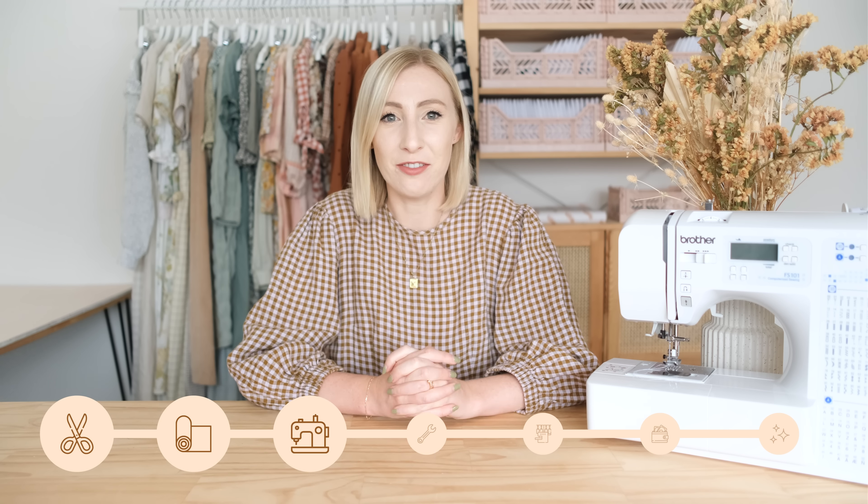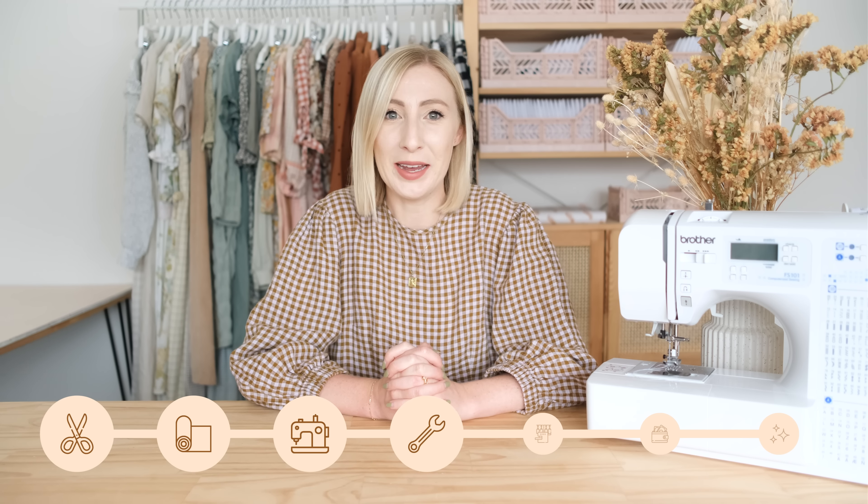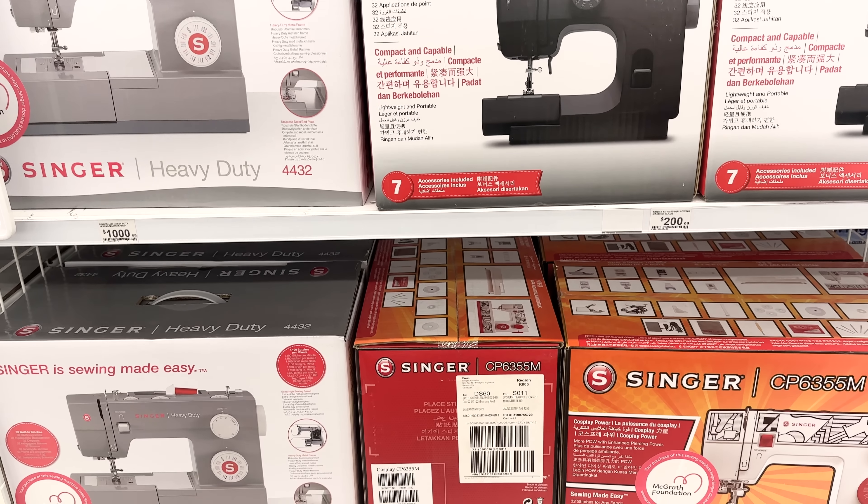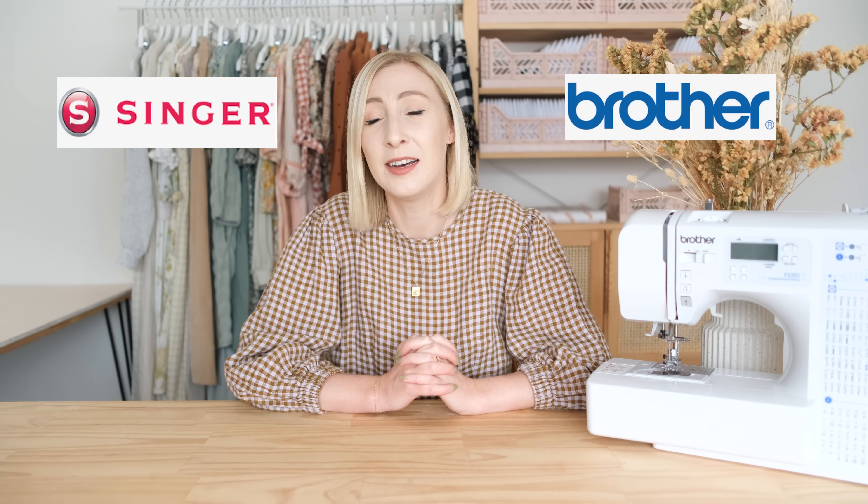Sometimes your sewing machine doesn't stitch as it should, and in this video I'm going to be covering some of the most common issues you may come across and how to troubleshoot them. I used to work at a fabric and sewing machine store, and so many times customers would bring in their machines thinking they were broken when there was just an easy fix. I'll also be sharing knowledge I learnt from talking directly with sewing machine mechanics and repairers from brands such as Singer and Brother multiple times a week.